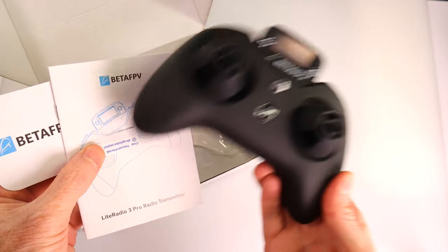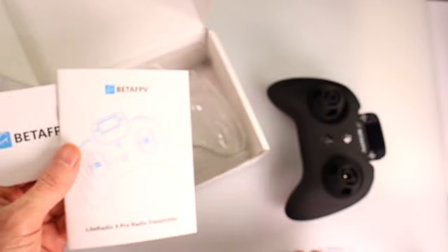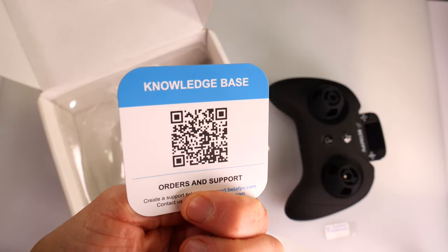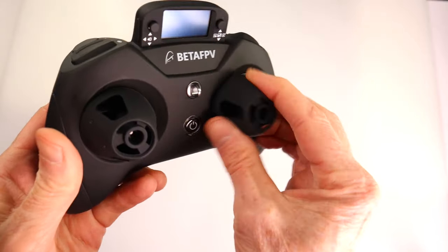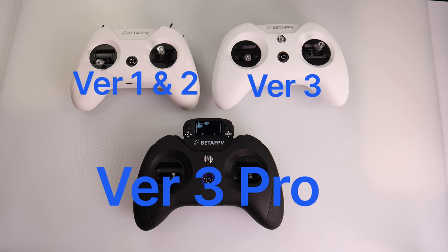In the box you're going to get your Light Radio 3 Pro, a screen protector for that tiny little screen — wait, do you see the screen? — and the instruction manual plus a knowledge base card from Beta FPV. As a nice touch, they also include silicone joystick protectors.